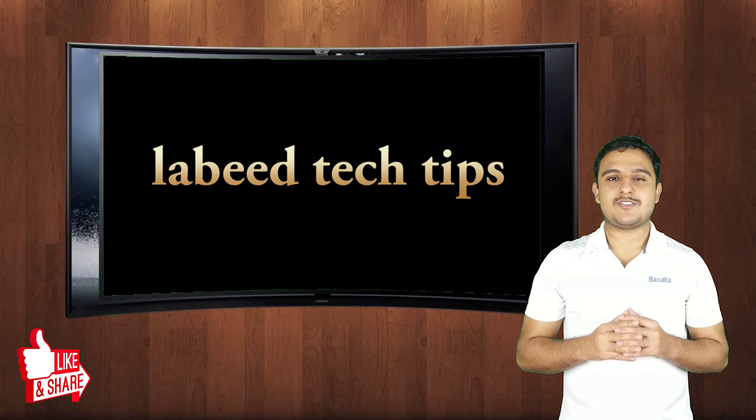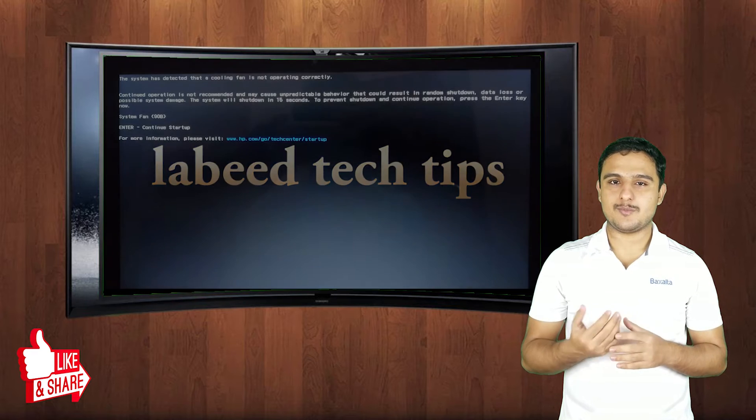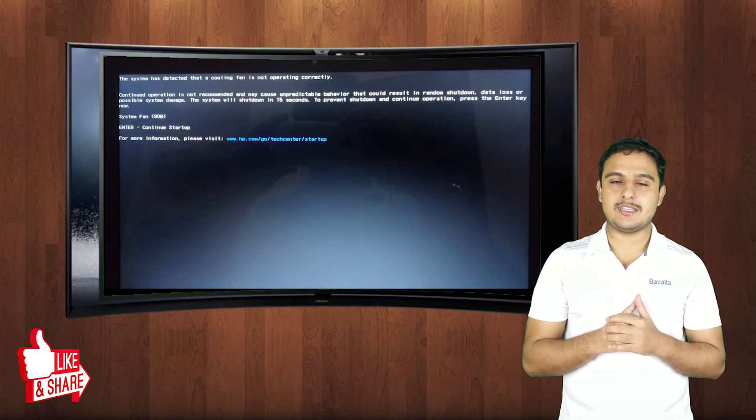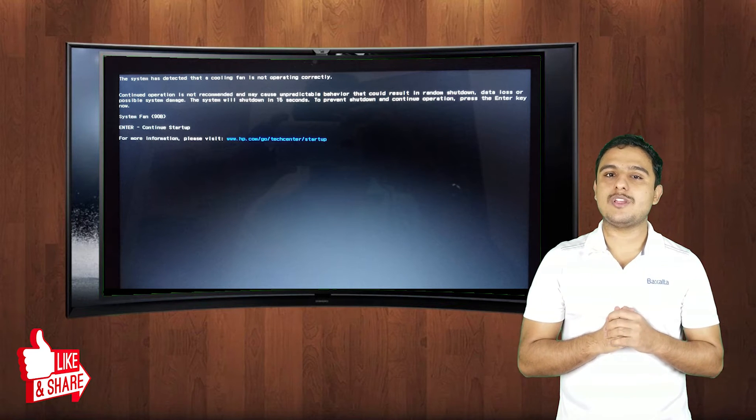Hey guys, welcome back to another video. In this video we will try to hunt down one very common problem which in most laptops occurs whenever you turn on the laptop — you will see a black screen at the start with a message that the system has detected that the cooling fan is not working properly.